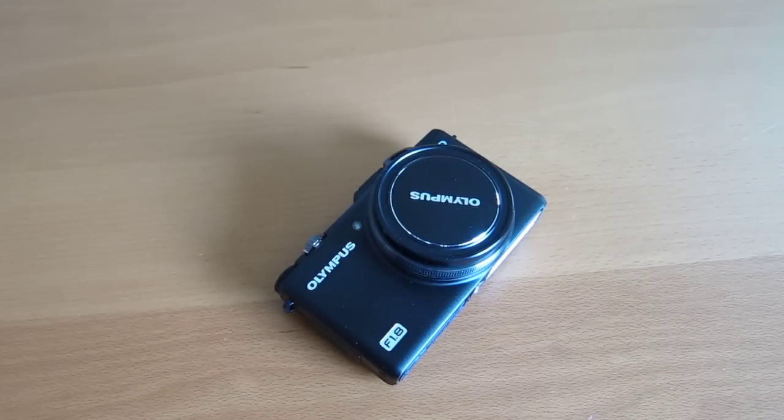Hey everyone, this is Sal from Geek.com and I'm here with the Olympus XZ1. This is the company's new high-end compact — basically a $500 point-and-shoot camera that is pretty awesome.